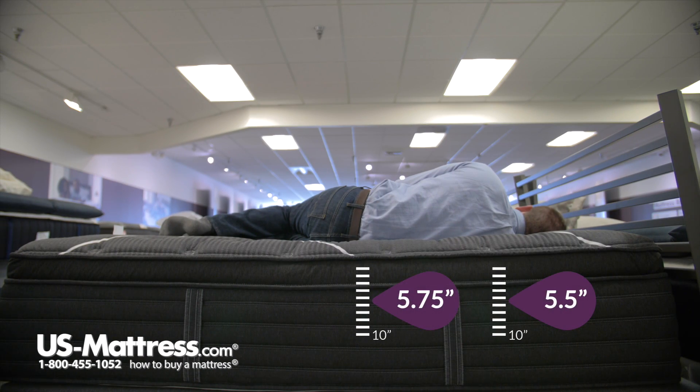Laying on my side, no question that this would be a great mattress for a side sleeper of my body type. You can see my head is parallel with the surface of the mattress, which is what you're looking for to indicate proper spinal alignment. Beyond that, I have no pressure in my hips or shoulders, and it's filling in my lower back nicely — really just no complaints.